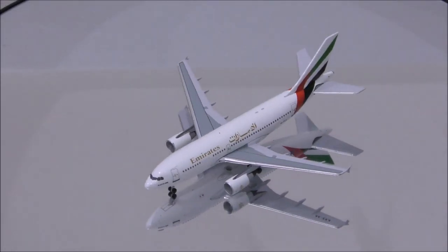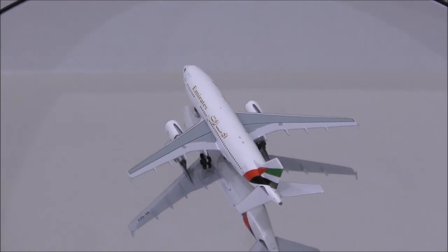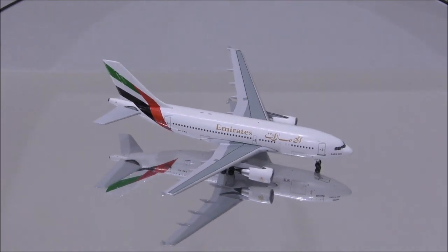Well, that concludes the review for the Emirates Airbus A310-300 by Aero Classics. If you have this model, let me know what you think about it in the comment section. Please like this video, and don't forget to subscribe to my channel for the latest reviews.